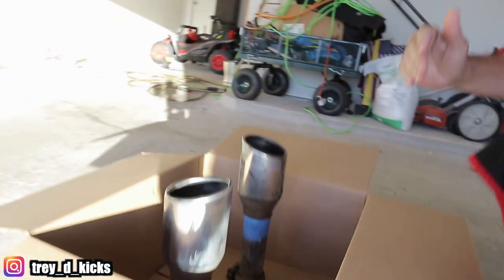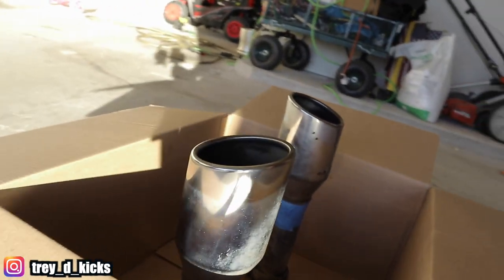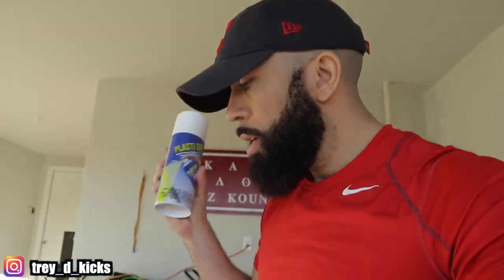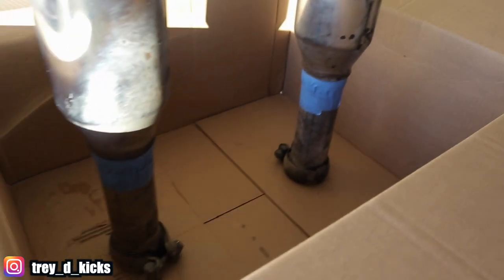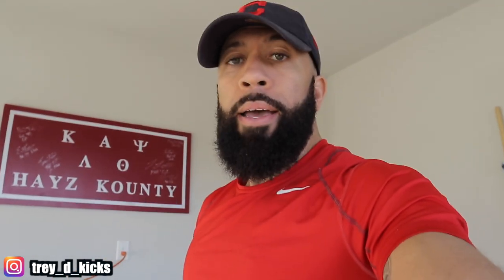Alright y'all, so I cleaned these joints off and that was probably the hardest part. If you look at these right here, this is the best I could get them and it's not that great, but I'm hoping that the paint will cover it. You don't have to do any sandpaper or anything like that because this Plasti Dip will actually adhere to chrome. I taped it off as well right there so I don't have to worry about that. We're about to go ahead and start painting — we're gonna do a light coat first so it can kind of adhere, and then we'll probably do about five or six coats because I got plenty of this stuff.